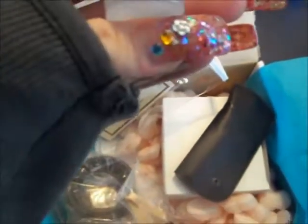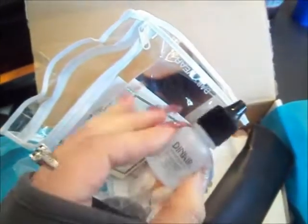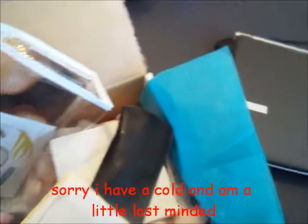It also came with a moisturizing dewy spray to hydrate your face - I think it does what MAC Fix Plus does. And you get a video showing you how to do it, plus the instructions and that sort of thing.